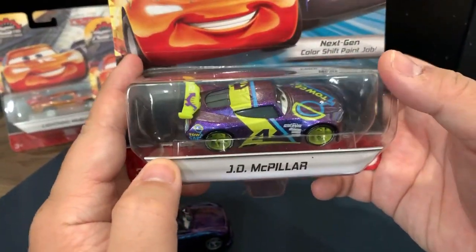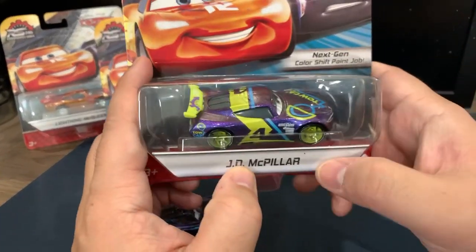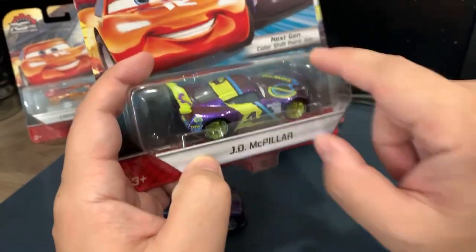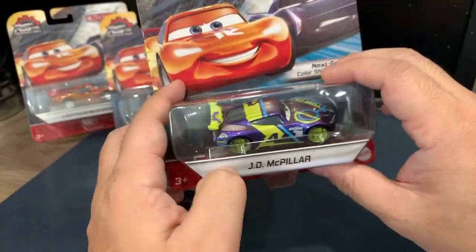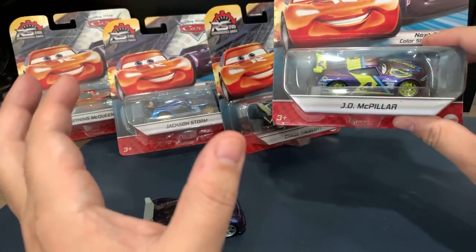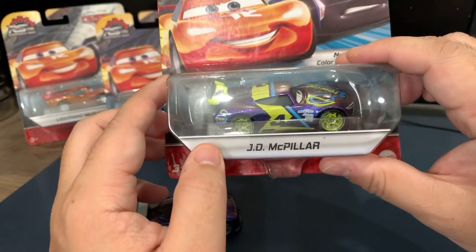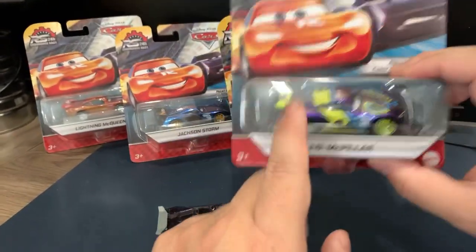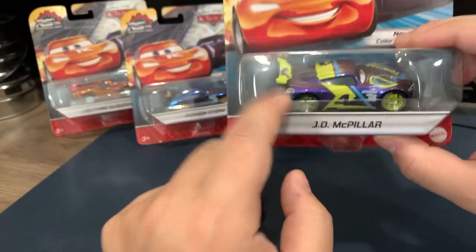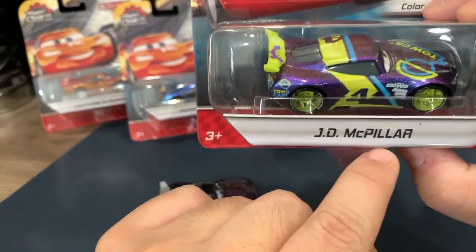We have JD McPillar. Now one of these cars — I don't have it — but one of them is a misprint. Tim Trellis, where the car says Tim Trellis but it's not really a Tim Trellis. Do you guys know which car that is? Let me know in the chat or the comments. Either it's JD McPillar or another car, but there is a car with a misprint. Rich Mixon — it says Tim Trellis, but it should say Rich Mixon.